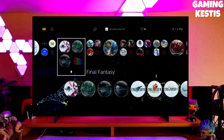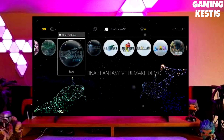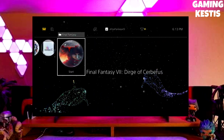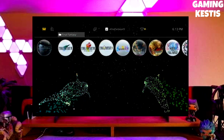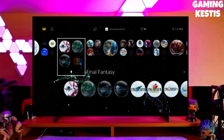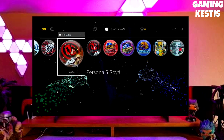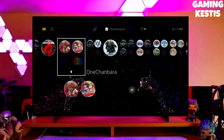Hey guys, this is your friend Keston, and in this video we are going to be talking about how you can jailbreak your PS4 11.00 with GoldHen very easily. First, go to this video's comment section — I will give you the direct link of the PS4 11.00 jailbreak file and GoldHen file.